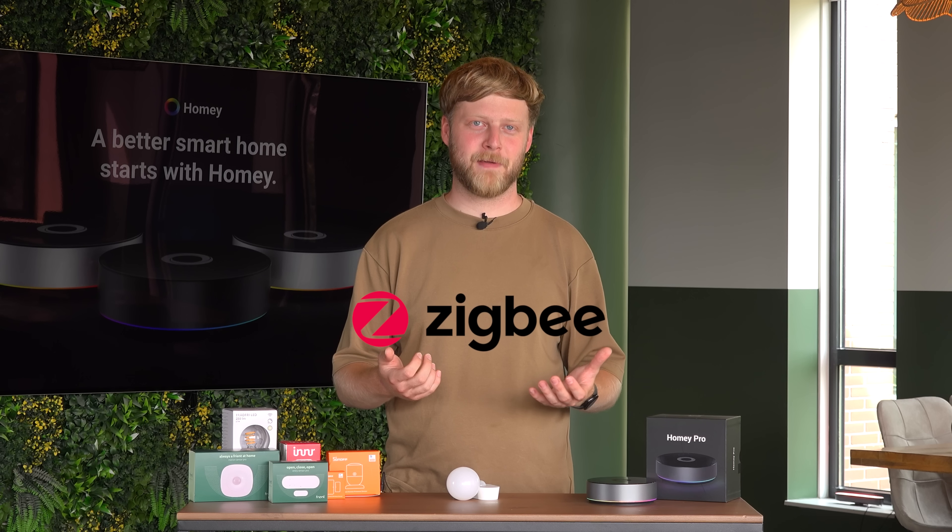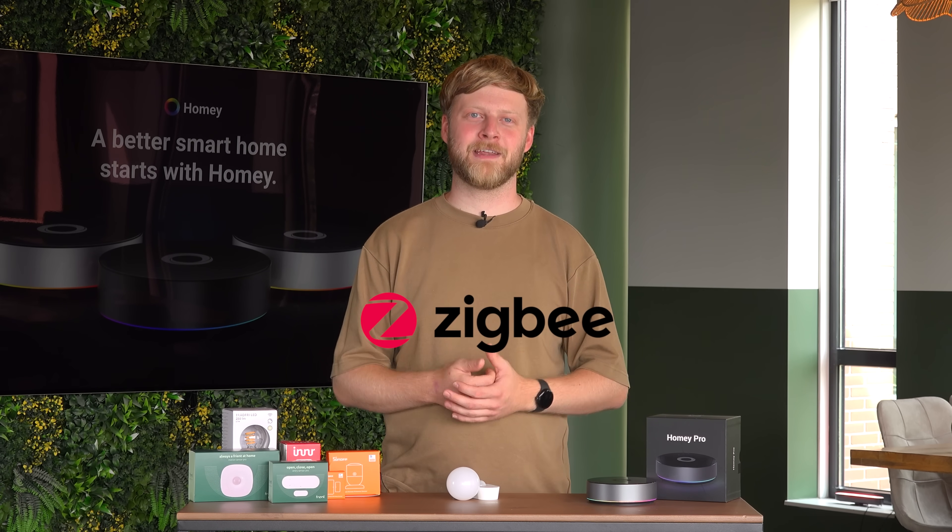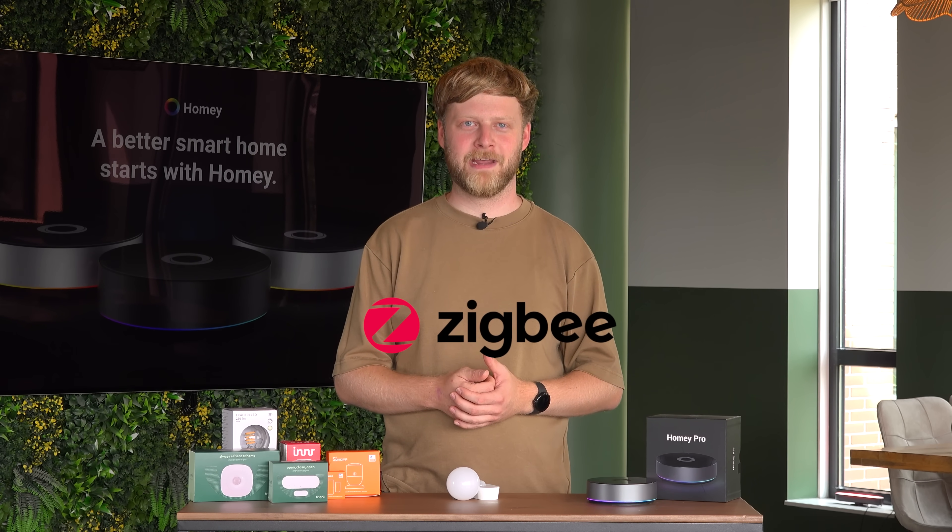If you've ever thought about building a smart home, you've probably come across the word Zigbee. Hey everyone, I'm Abe from Homey, and today I'll be telling you everything you need to know about Zigbee.